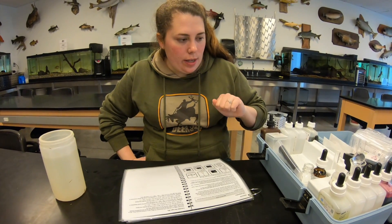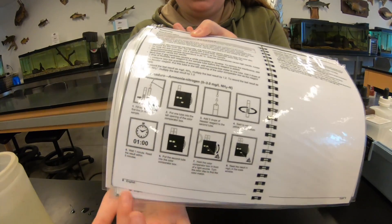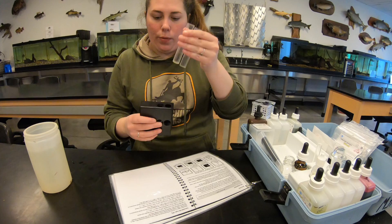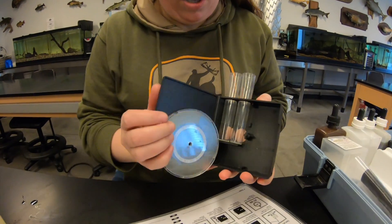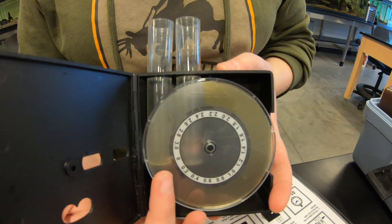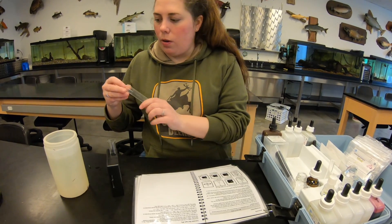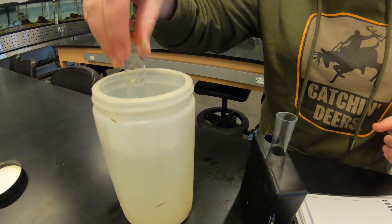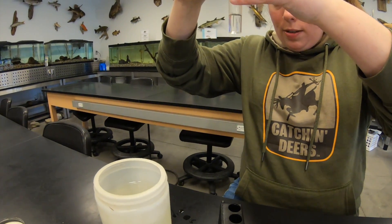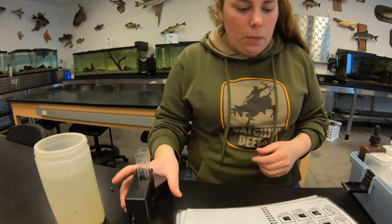For our last test using the Fish Farmer kit, we're going to look at ammonia. The packet gives you all the directions. First, grab the two viewing tubes - not to be confused with the measuring tube. There's also an ammonia color wheel, which helps you determine how many milligrams per liter of ammonia are in your water body - I'll show how we use this in a few minutes. We fill both test tubes to the first line, which is five milliliters.